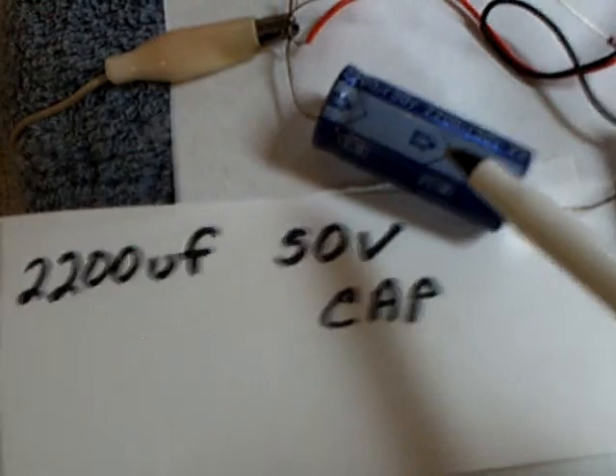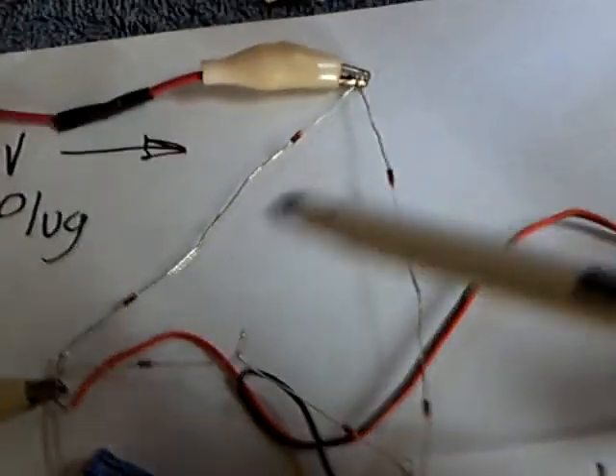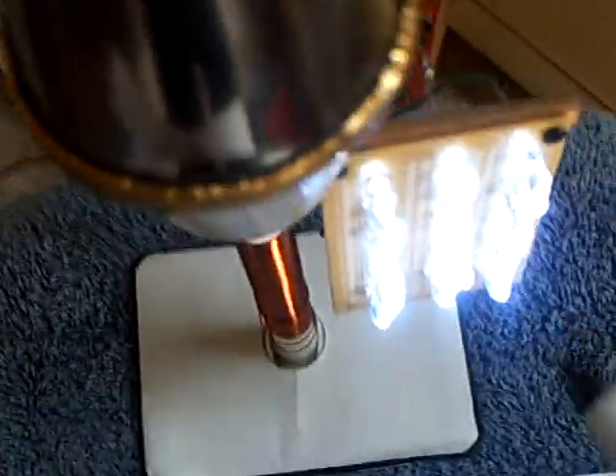That fan is a computer muffin fan, a little cooling fan — it's rated at 4.5 volts at 100 milliamps. I've got it going. The energy is coming into the system through one wire, and I'm going through an AV plug into a 2200 microfarad 50-volt cap, and then coming off the top of this compound AV plug to light the lights.